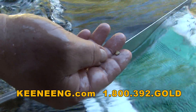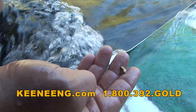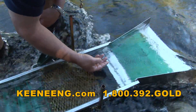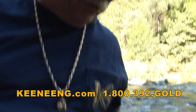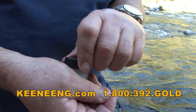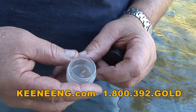Found my first nugget today! It's got a little bit of character to it. I'd say probably half to two-thirds of a gram. When you find that big stuff, sometimes you can't wait to pan it out in your concentrates. Hopefully you've got a little tiny container — this is where I keep my little pickers. I've got a little picker from yesterday. Add to the collection — something a little meatier!